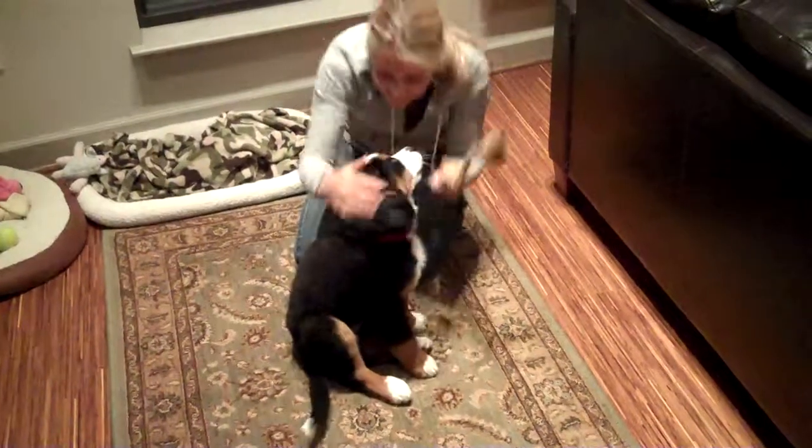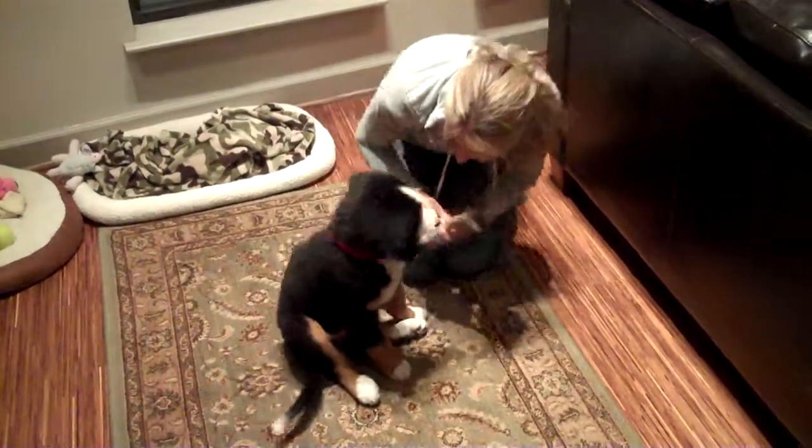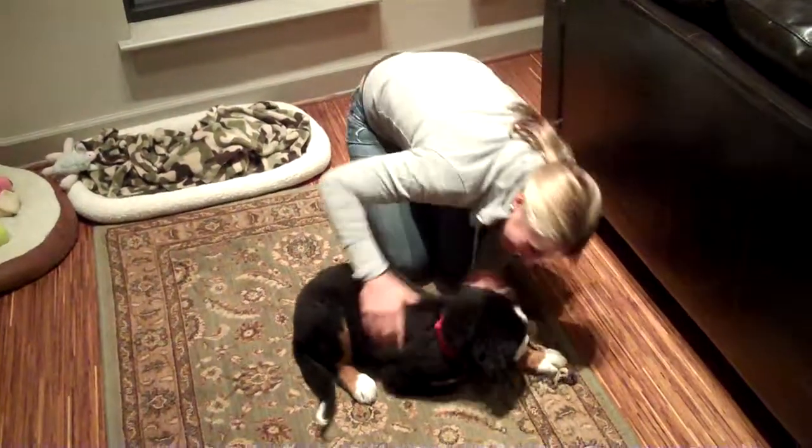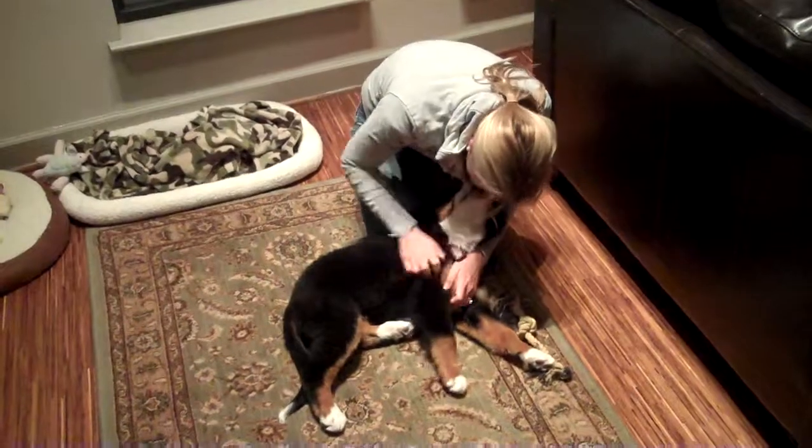Sit. Good girl! Good girl! Okay. Down. Good girl! Good girl, Luce!